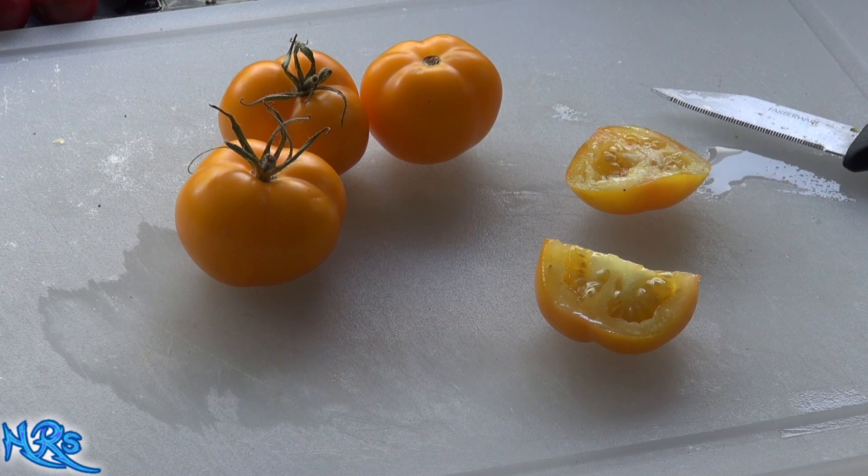I would imagine if there were more sugar in this tomato it would taste a lot better, but unfortunately it wasn't that sweet. So I'm not going to be rating this tomato very high. That said, I'll need to grow this for several years in different climates and conditions to really get the best flavor out of it.